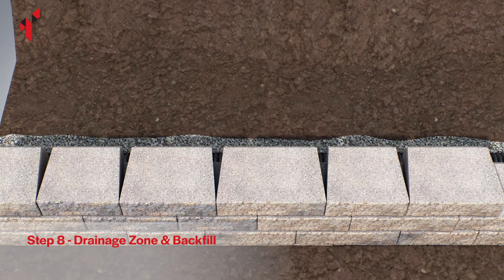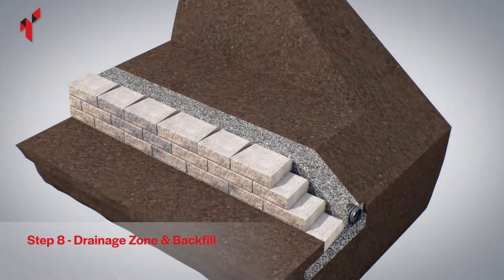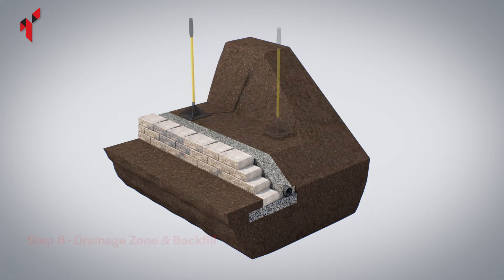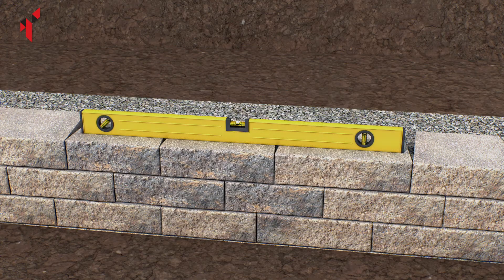Continue building, repeating the process of backfilling and compacting every two courses. After the second course has been placed, backfill the blocks with 10 millimeter single size drainage aggregate. When using a pommel, backfilling and compacting should be carried out every two courses. Do not compact the drainage aggregate. Brush the top surface of the blocks to remove any debris which may affect the wall level.